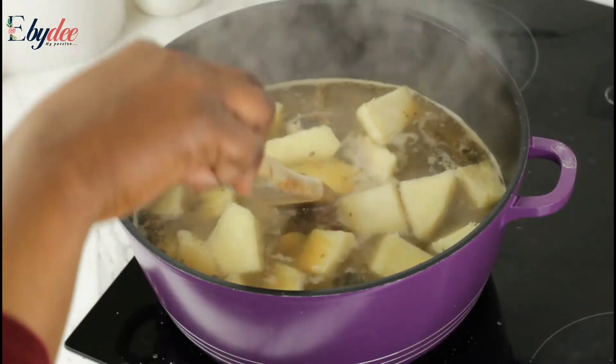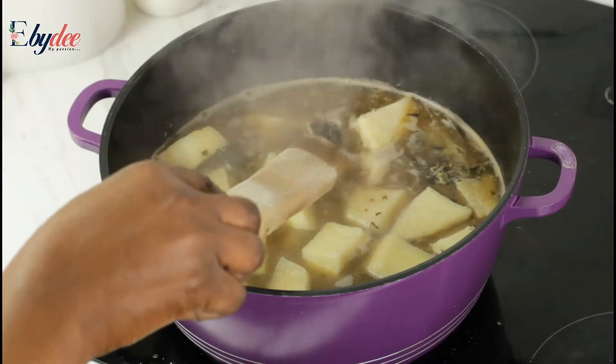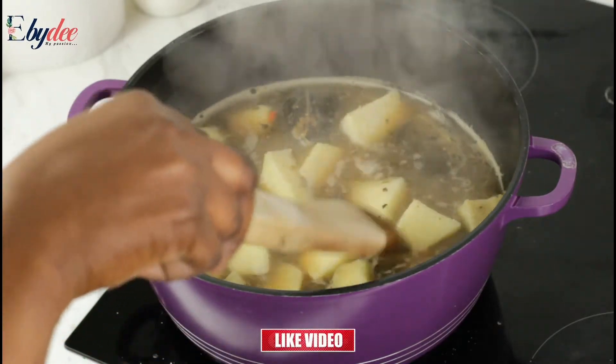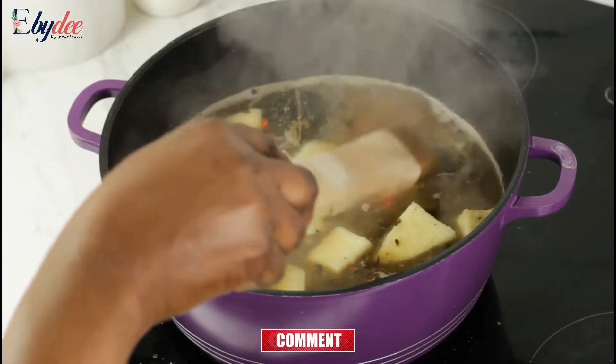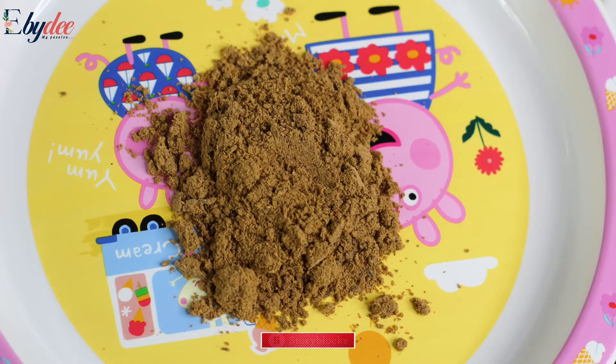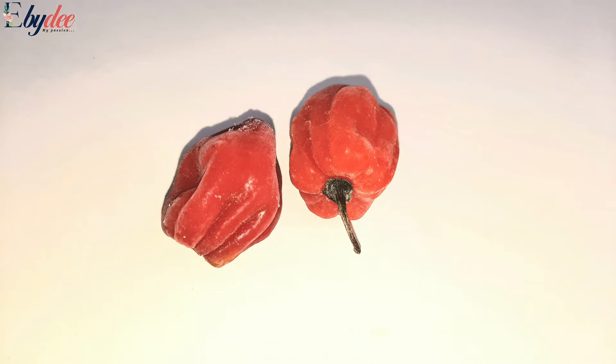Hi everyone, welcome back to my channel. It's your girl EBD. If today's your first time on my channel, a very big welcome to you. Please, before we move further, try to subscribe and click on the notification bell so you don't miss out on any of my weekly updates.